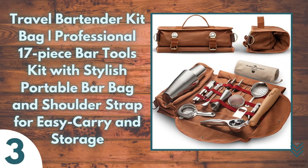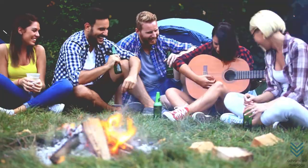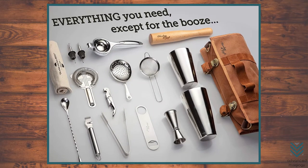Number three: Travel Bar Tender Kit Bag — a professional 17-piece bar tools kit with a stylish portable bar bag and shoulder strap for easy carry and storage. If you love to travel and enjoy your drinks even on camping trips, this kit is perfect for that. It comes with an easy carry bag, cocktail tins, jigger, wooden muddler, strainers including a Hawthorne strainer, pourers of different sizes in graduated form, and ice tongs to make it the best camping experience ever.